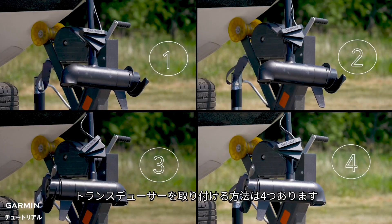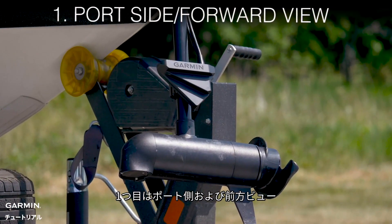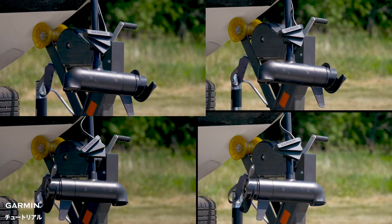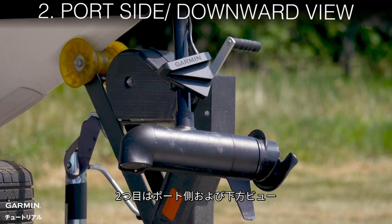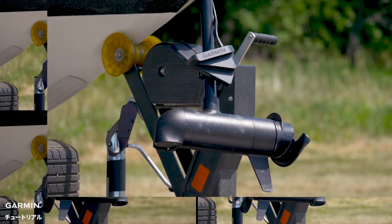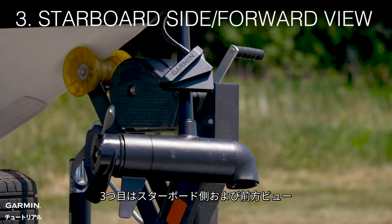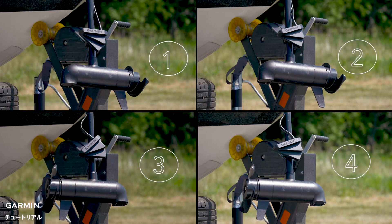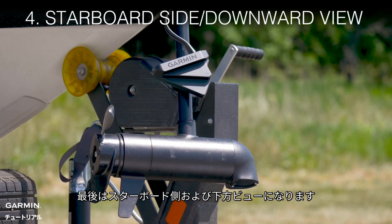There are four different ways to mount the transducer. The first option is port side forward. The next mounting option is port side downward view. The third option is on the starboard side and forward view. The final option is starboard downward view.